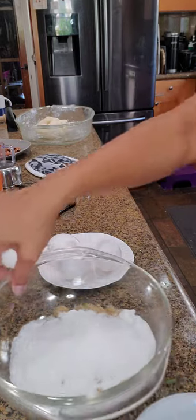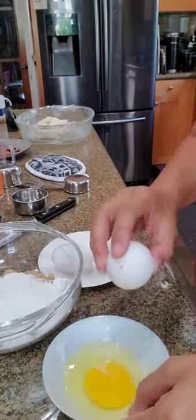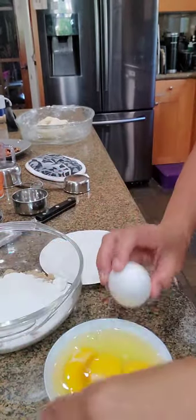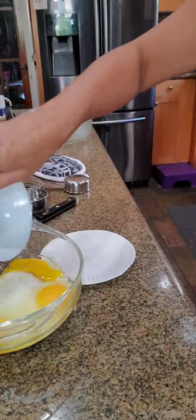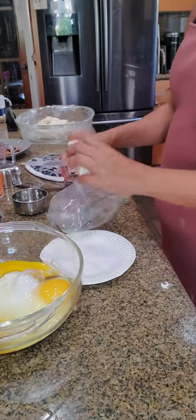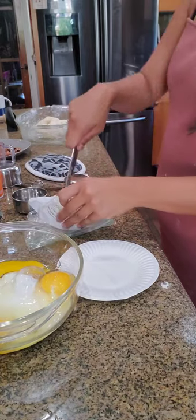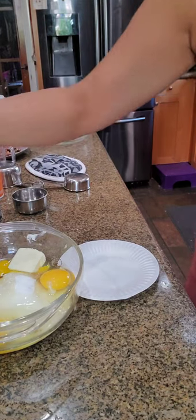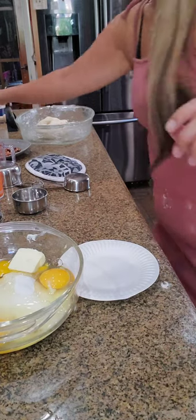I'm going to break the eggs in a separate dish first so I don't get any shells in the mix. Four eggs, one tablespoon melted butter, and then of course our one cup of pecans split in half. I'm going to go ahead and start mixing this.